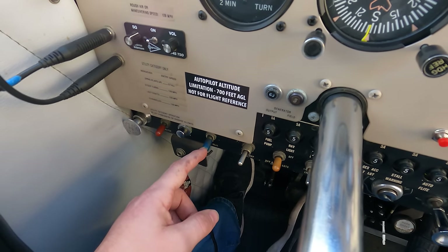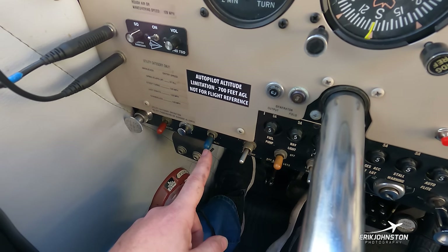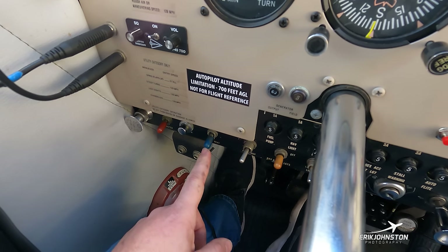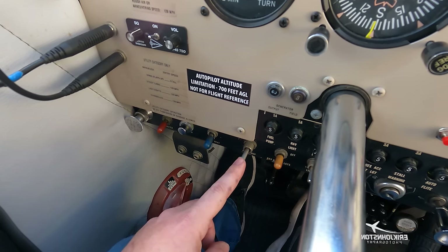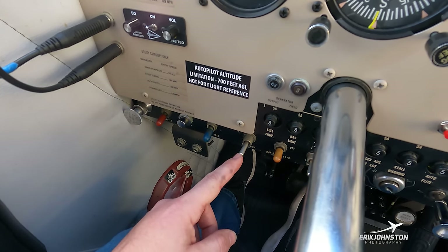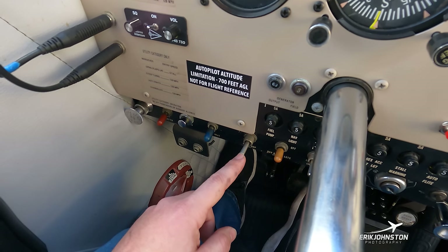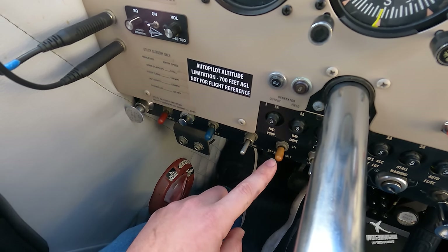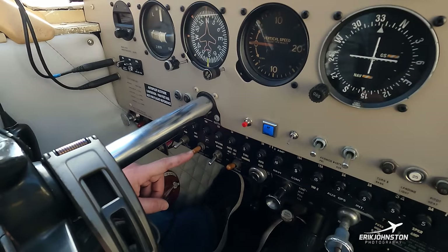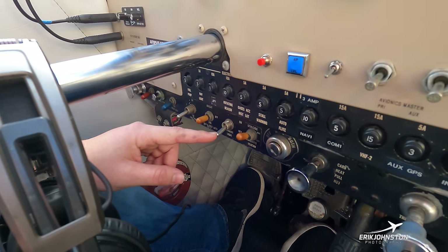The pitot mast feeds our gauges with airspeed information. Providing electricity to it generates heat to remove any ice in icing conditions. Next is our electric fuel pump switch — the manufacturer says to use it for landing, takeoff, and critical maneuvers. Next is our navigational lights switch for the red and green wingtip lights as well as a white light on the tail. The next switch is for our landing light — the LED bulb on the nose of the airplane.